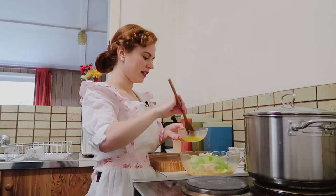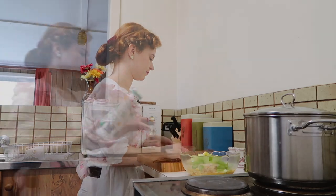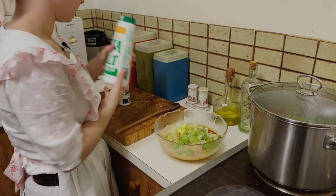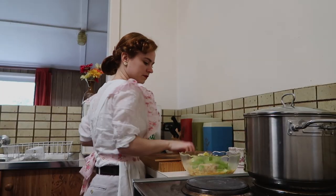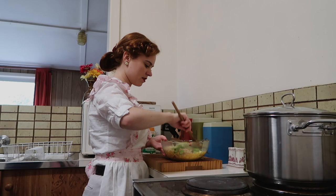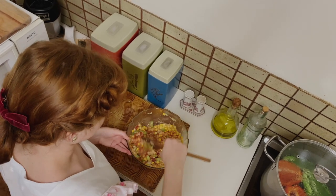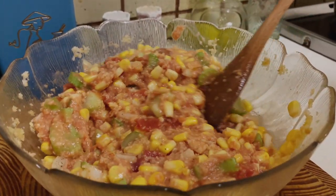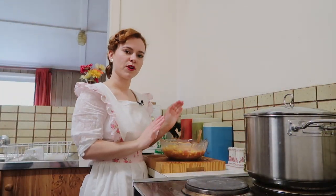The last ingredient in here is a bit of melted butter and also some salt and pepper. And now we're just going to mix all of this together. It smells really good. I'm just going to put this to the side and move on with preparing the eggplant.